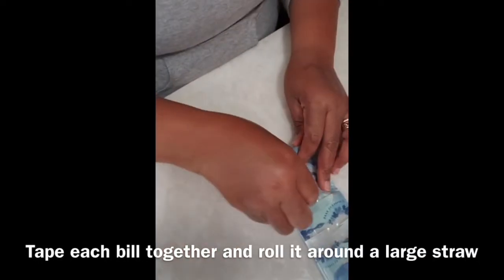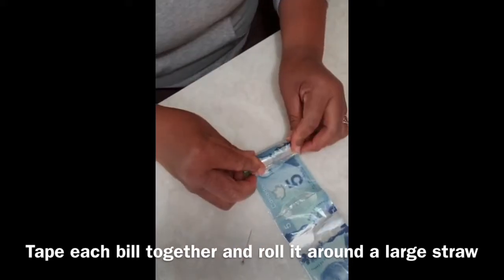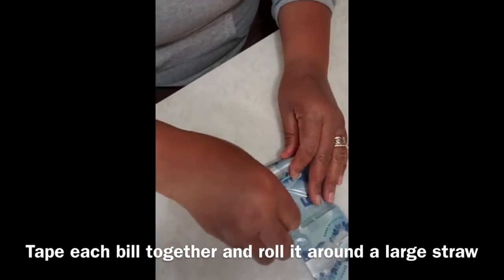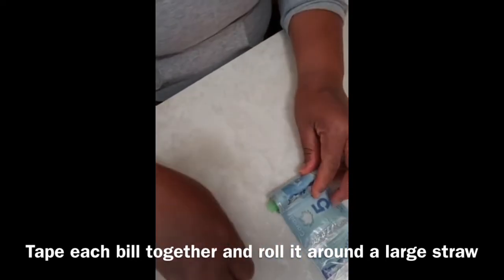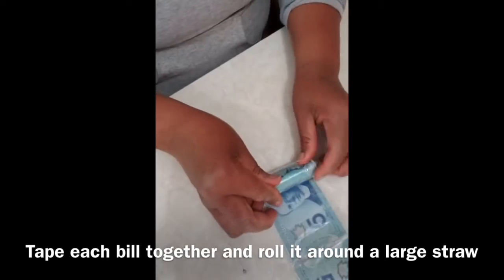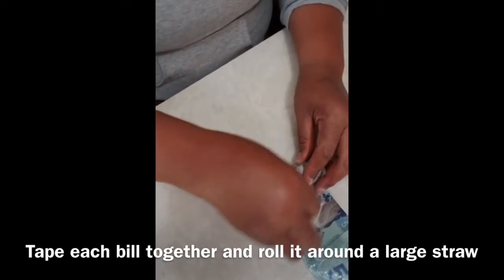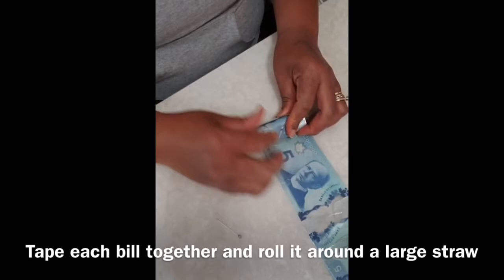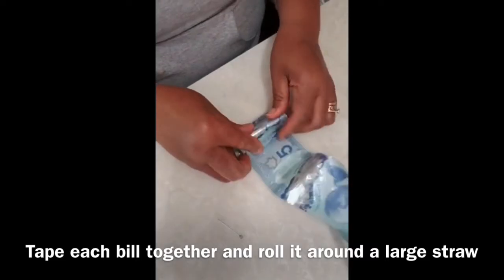Now that we have finished connecting the bills with clear tape, wrap the bills around a straw. When you are using a straw, make sure you use a large straw. Continue wrapping the bills around the straw. As you are wrapping the bills, make sure you are wrapping them tight and secure. Take a small pen and pop any air bubbles that you see in the plastic wrap.